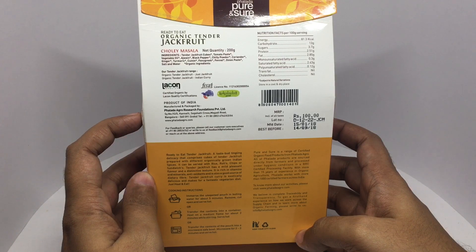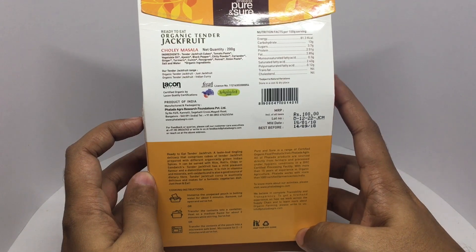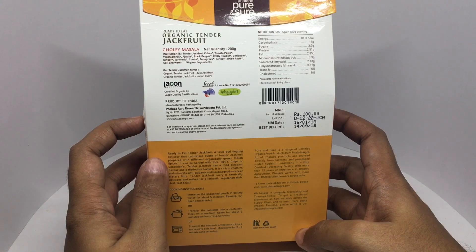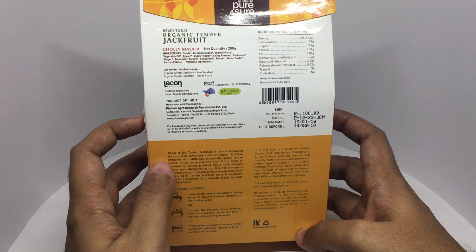It's made by Falada Agro Research Foundation in Bangalore, India. It has about 80 calories. This ready-to-eat jackfruit product contains cubes of tender jackfruit prepared with different organically grown Indian spices.